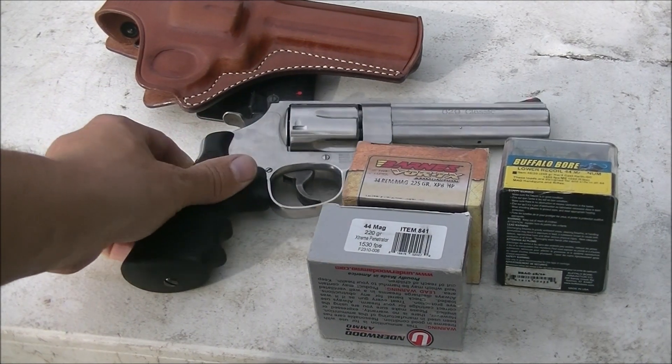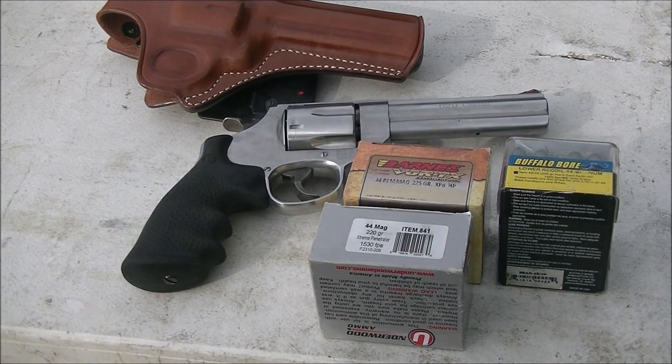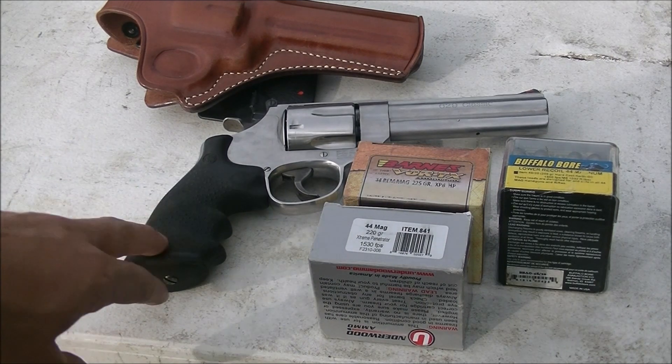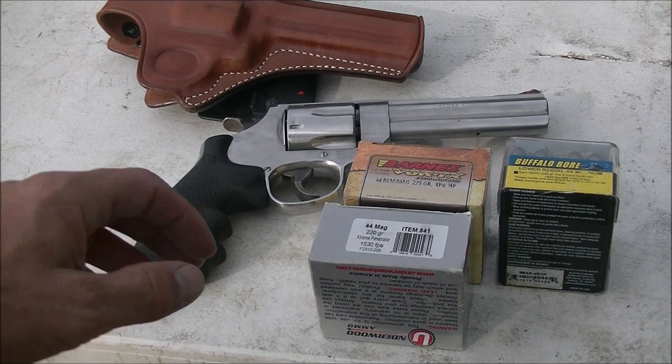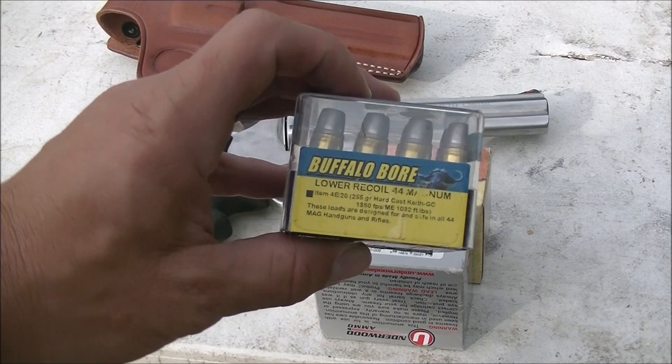Now you're not supposed to shoot the heavy 340 grain Plus P Plus loads that we use for bear protection up here in Alaska out of a 629, out of a Smith & Wesson. Those are a Ruger load and a few others. You're going to need to check Buffalo Bore's website.